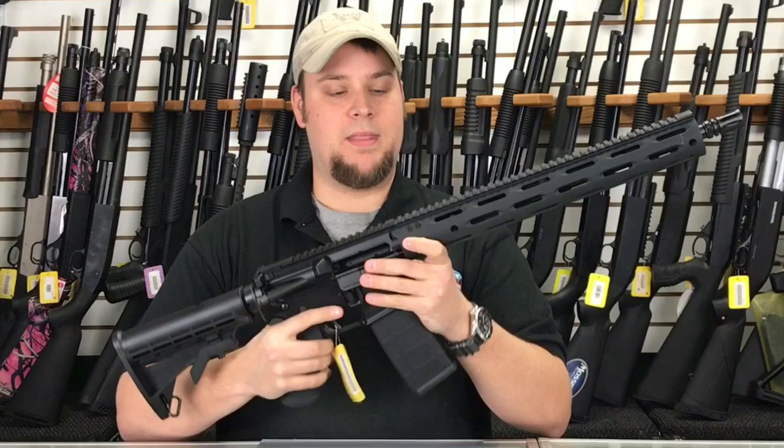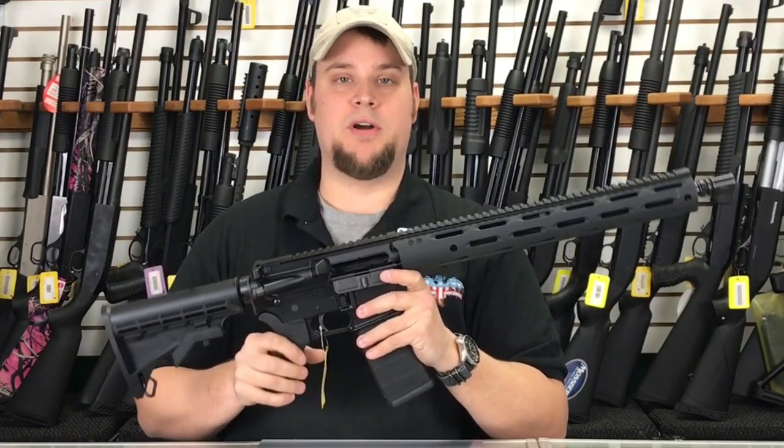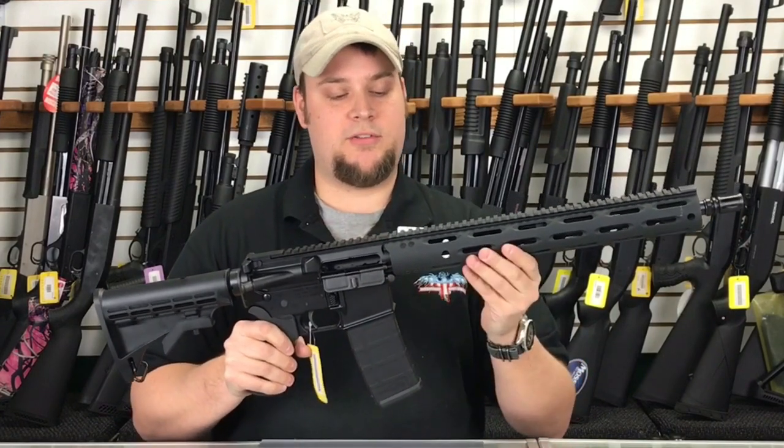It's a flat top, of course, all the way to the end, so it's optic-ready. You can put any kind of optic on it that you want — iron sights or a red dot.